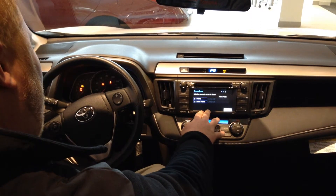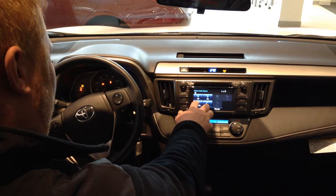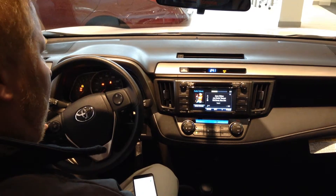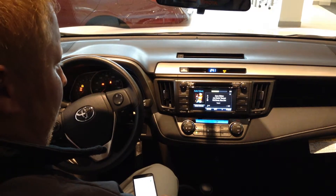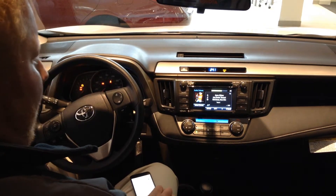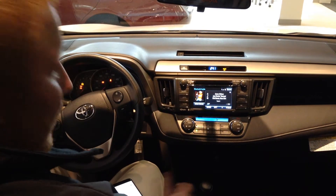Lastly, whenever you do have everything set up, you can go to your audio, then go to Bluetooth audio. Any kind of music that's on your phone is going to pick up from there, keeping everything wireless and clean — you don't have to worry about tripping over wires.